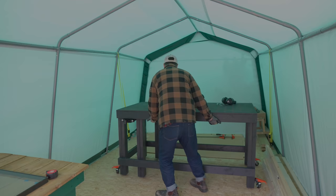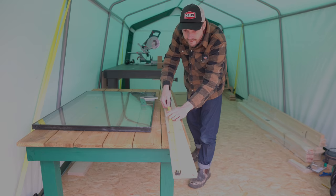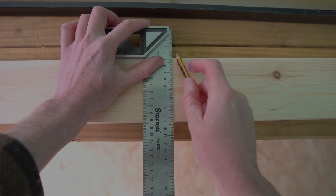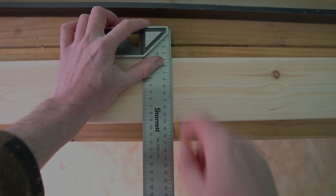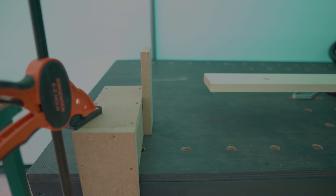I ordered some planed all-round pine to make these out of because they're going to be painted. I can measure up what size I need them to be and then set up some stops on the mitre saw and start getting the parts cut. This was my first outing with my new Bosch mitre saw and I was very pleased with how it performed.